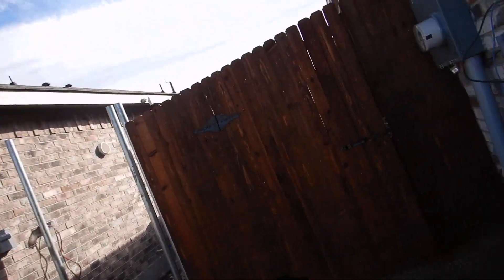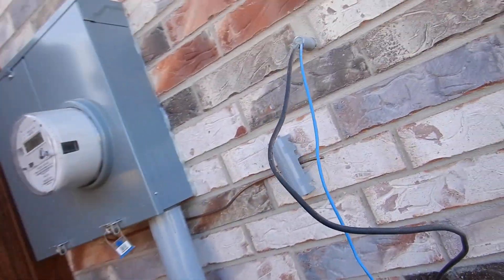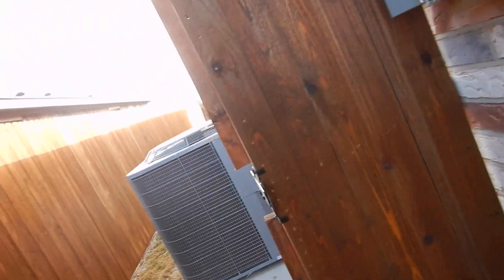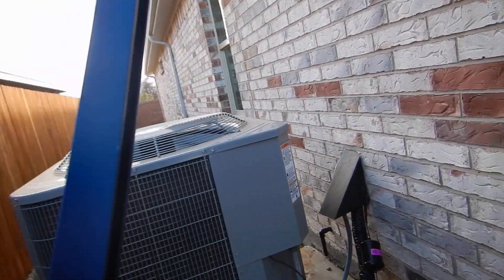If you want the water heater to work at maximum efficiency and maximum life, you'll adjust the gas valves and you'll clean the screen once a year — that's what you do.